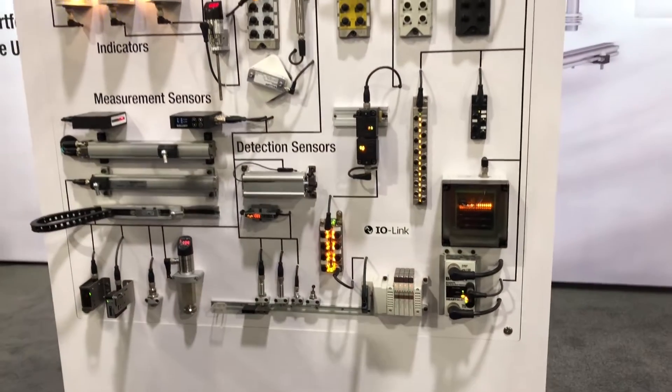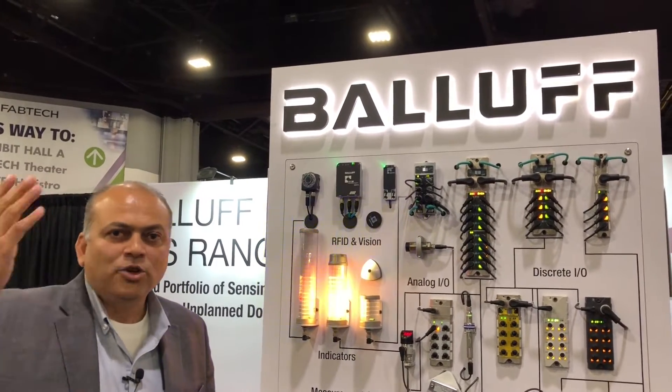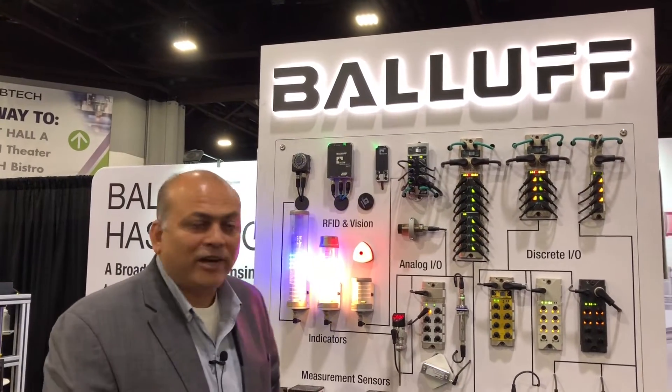This is just a small set of IO-Link devices. Of course, if you look on the IO-Link.com website, you will see thousands and thousands of devices from Balluff as well as from other manufacturers as well.